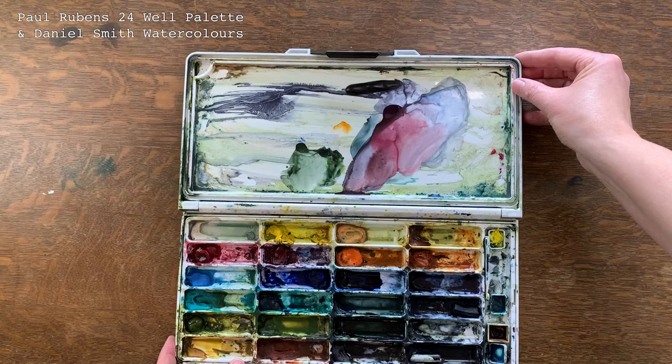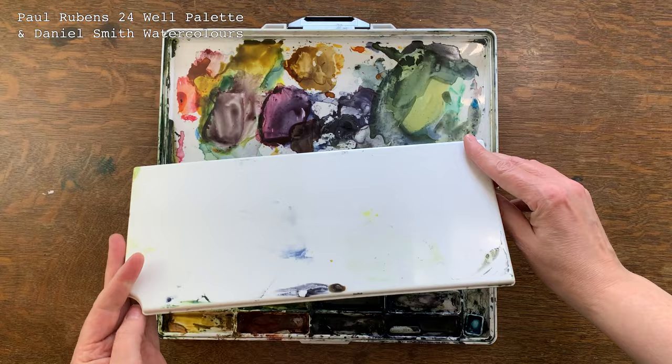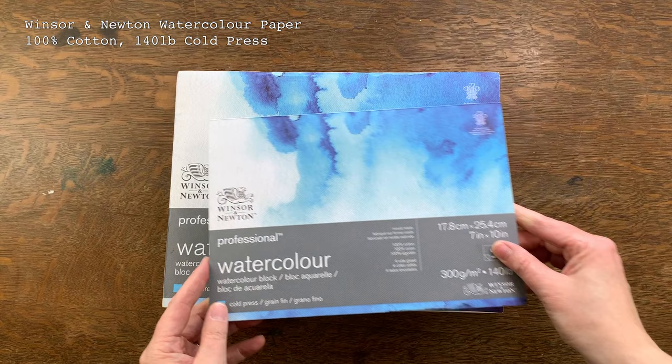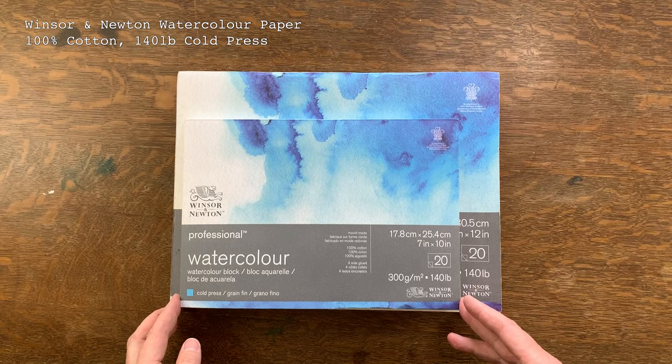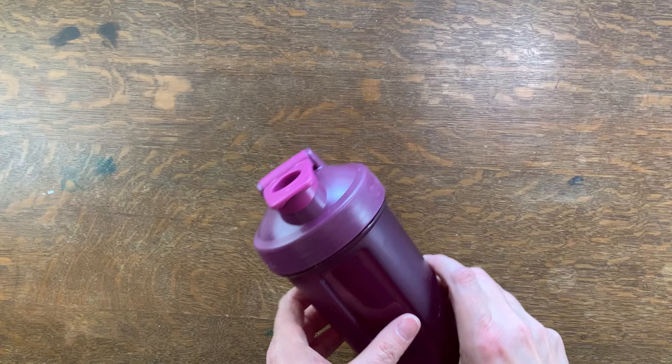This is my big palette — I call it my maximalist plein air watercolor palette. It's made by Paul Rubens and I filled it with Daniel Smith watercolors. I like it because it has really wide wells and plenty of room for mixing. I have a few of these and use them in studio as well — you can find it on Amazon. I like to take two or three watercolor blocks with me when painting plein air so if one needs to dry, I can have two paintings on the go. This is Winsor & Newton professional watercolor paper — 100% cotton cold press with a nice bright white. It's comparable to Arches but about half the price, so great value.